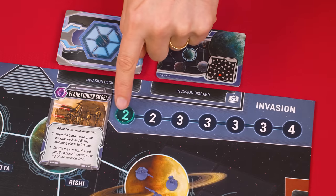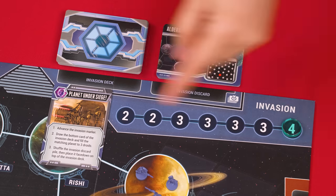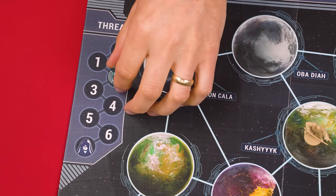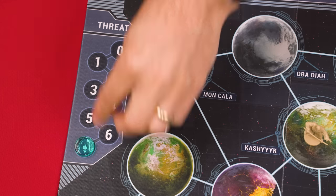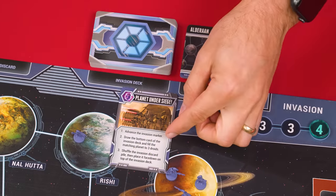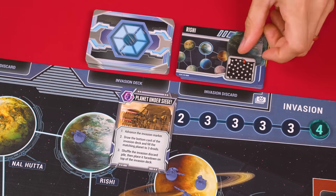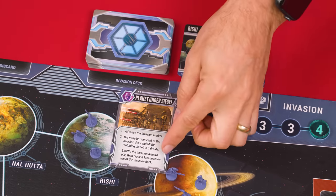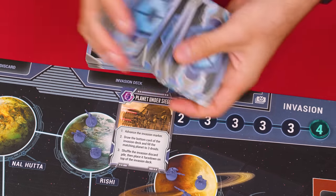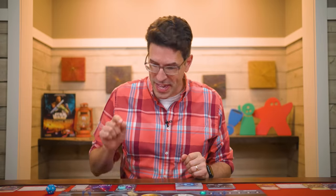When the Planet Under Siege card is drawn, first advance the invasion marker. If the marker is already on the final space of its track, advance the threat track marker one space instead — and if the threat marker ever reaches its final space, the players all lose. Next, draw and discard the bottom card of the invasion deck, and then fill the planet it shows so that it contains three droids. Finally, shuffle the entire invasion discard pile and set it on top of the invasion deck. Any villain cards not specifically covered are explained on the cards themselves, and if you ever need to draw a villain card and its deck is empty, just shuffle its discard pile into a new draw deck.